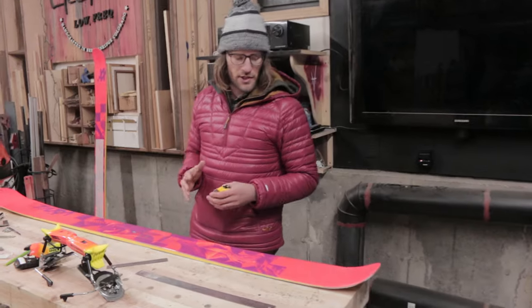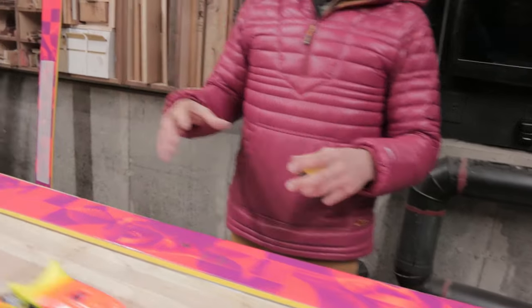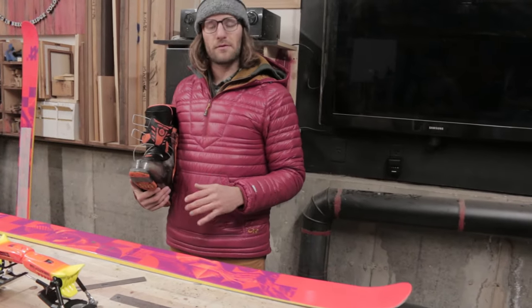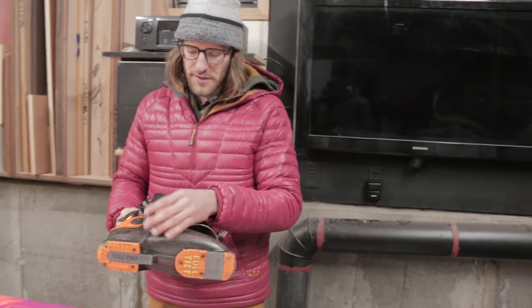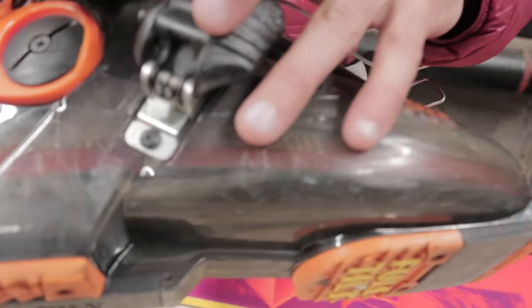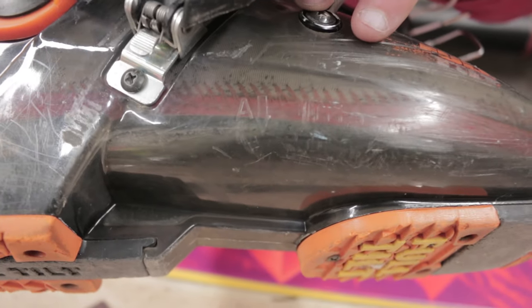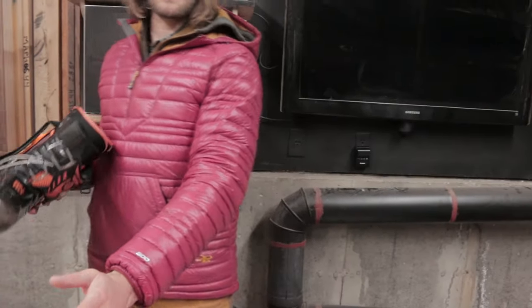A good mount job really all comes down to layout and making sure we put the bindings in the right place before we put any holes into the ski. This video is about mounting bindings — where to mount them will be a different video — but the reference point is on every boot there's a label or marking of some sort. On this boot it's embossed right into the mold with an A and an arrow pointing down, and that mark needs to line up with where I want the bindings to be mounted on the ski.